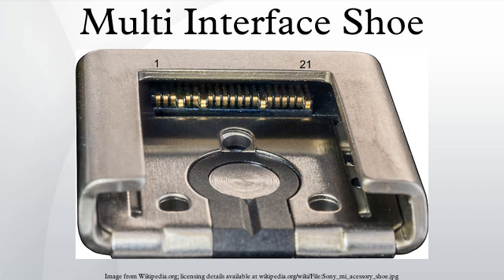The hot shoe also features three holes in its metal base in order to support an optional locking mechanism in the flash or other hot shoe device. It does not, however, provide an auto-locking mechanism as on the auto-lock accessory shoe.